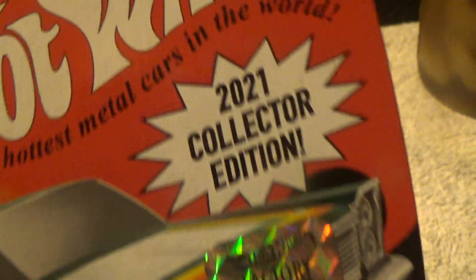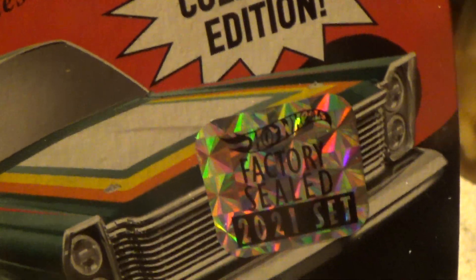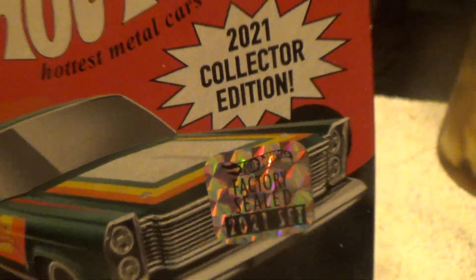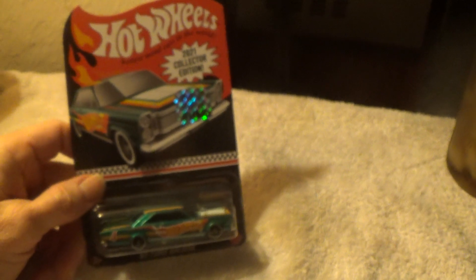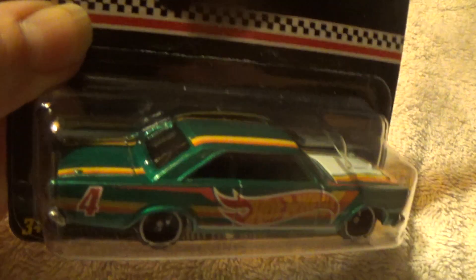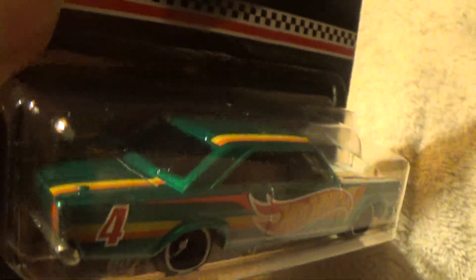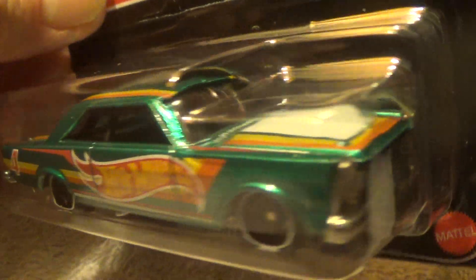1965 Ford Galaxy 2021 collector's edition, and it's in the factory sealed set from 2021, which was almost impossible to get. Anyway, that's where we stand. I believe this one's all metal — die-cast metal from base to chassis.